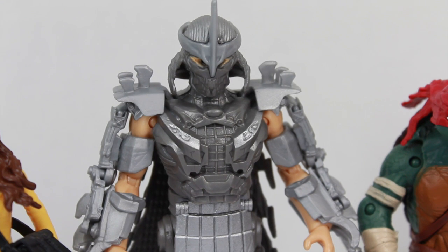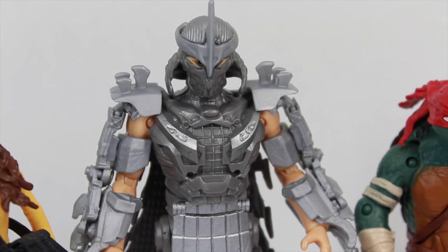Even though they made Shredder very mechanical — very Silver Samurai, Wolverine-esque in the movie — I'm really liking the look of him, and I think the figure looks pretty cool, minus the weird eyes. He has pretty good articulation and pretty good paint apps for the most part. I'm really liking the design and the figure in itself, even though he doesn't have any real accessories. The size and articulation do make up for it. If you have the four turtles and you're going to get at least one more figure, this is definitely the one to have — you've got to have your Shredder for your turtles to face off.